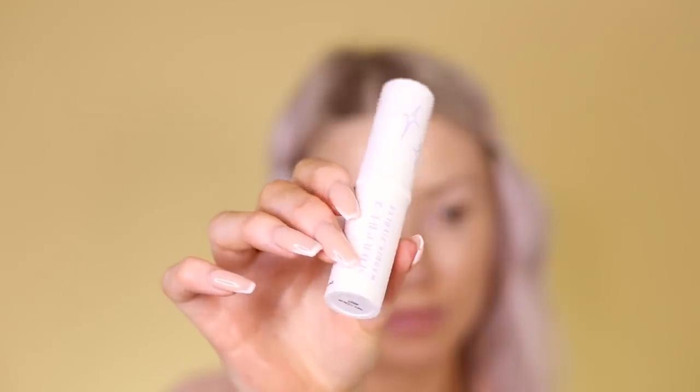Then I took the Morphe highlight stick called 'Eye Dew' — basically just a glowy stick — and pressed some of it on my finger, then onto my cheekbones. It almost gives a glass-like look on the cheeks, even more glowy than before.